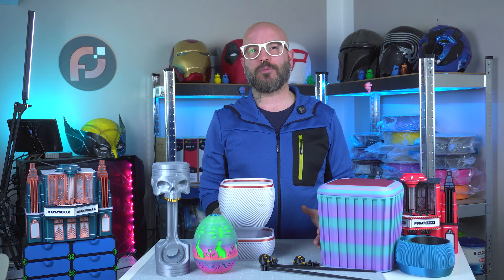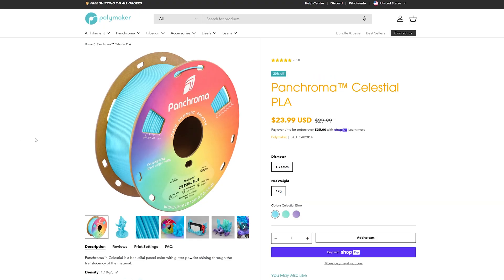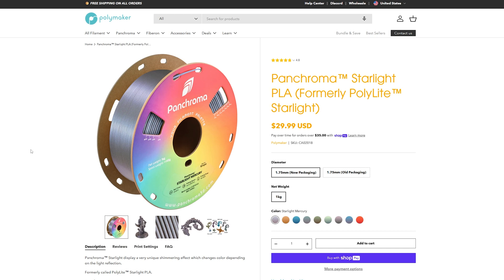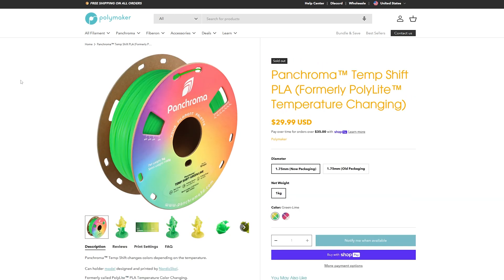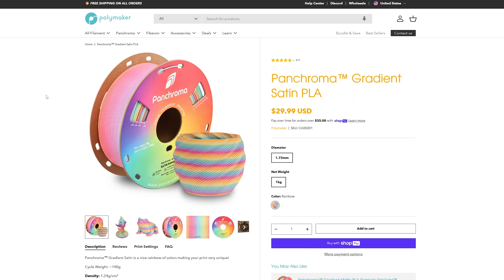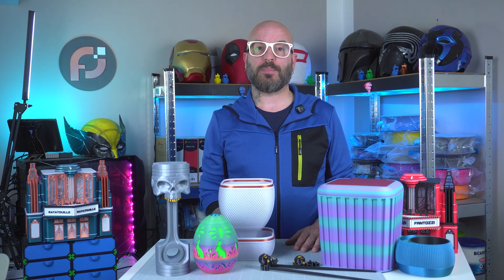I 3D printed 2 self-watering planters, an Easter egg container, a trash bin with lid, a headphone stand with a piston and skull design, and a pair of Chopstick Ninja helpers. Each item was printed using various filaments like Polymaker Panchroma PLA in several finishes: Marble, Silk Bronze, Luminous Rainbow, Neon Green, Matte Winter, Metallic Silver, and others like Caribbean Sea Silk Blue Green, Polylight Silk Black and Gold Silk PLA, along with Polyterra Shadow Red.